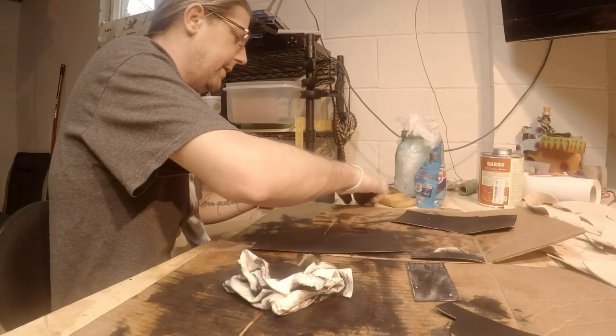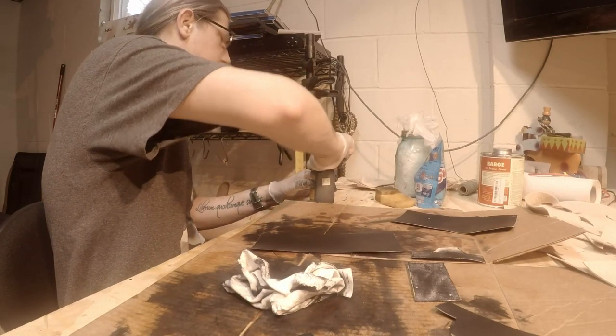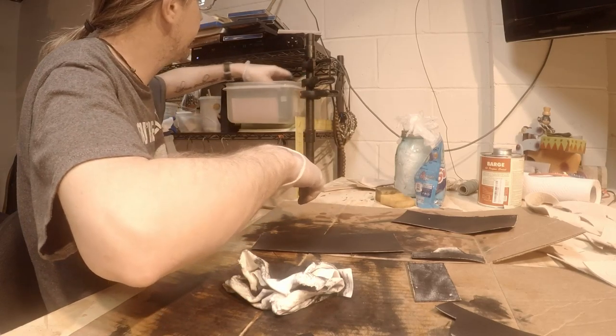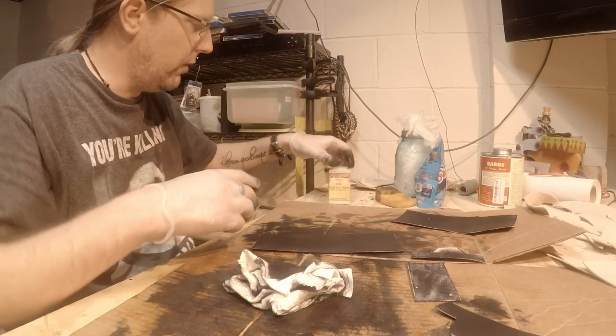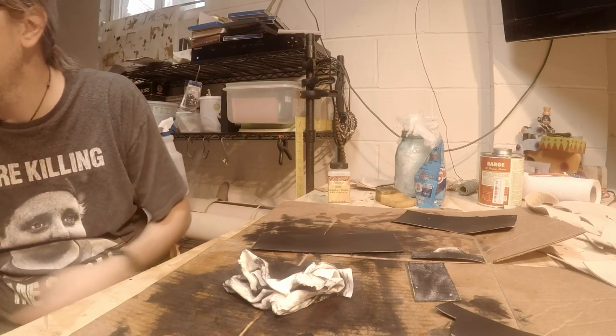After I'm done dyeing, I do a light coat of leather balm with atom wax.